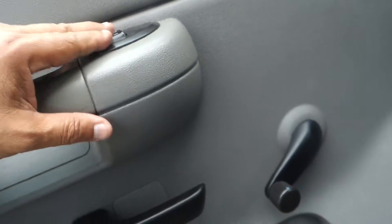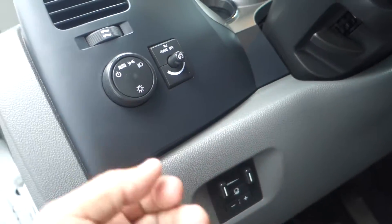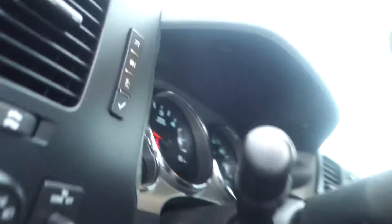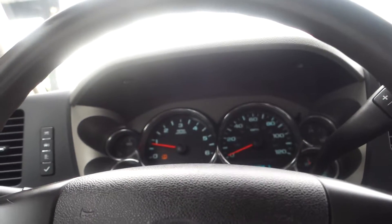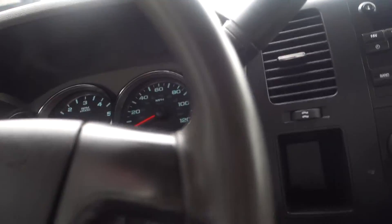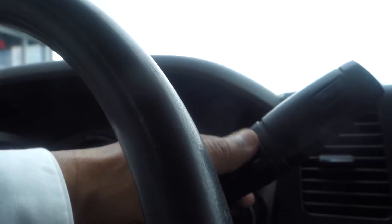Crank windows, power door locks, manual seats. You've got a trailer brake right here, cruise control on the steering wheel, and tilt steering. This truck has 145,338 miles on it. Up on the shifter you've got a plus or minus — you can drive it like a manual, shifting higher or lower gear without a clutch.